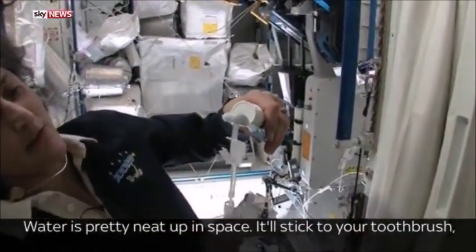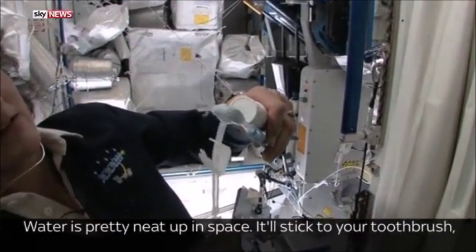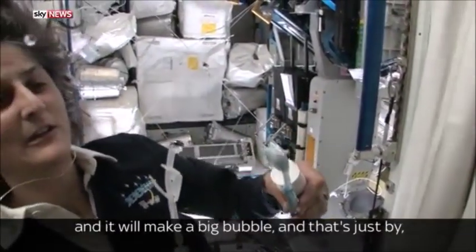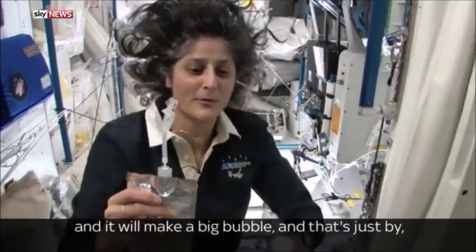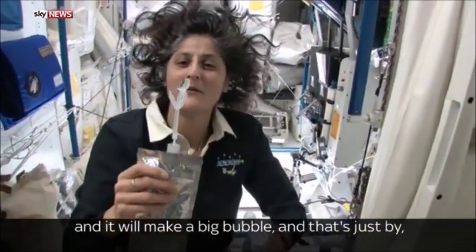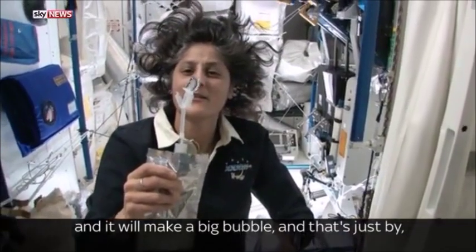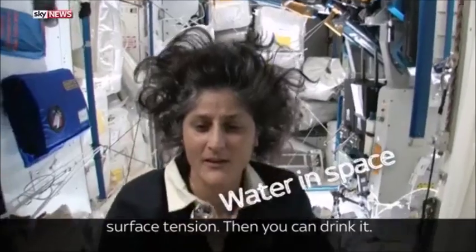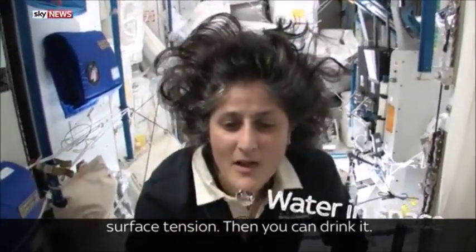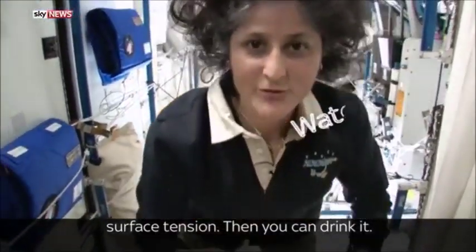The water is pretty neat up in space. It'll stick to your toothbrush and make a big bubble — that's just by surface tension. And then you can drink it.